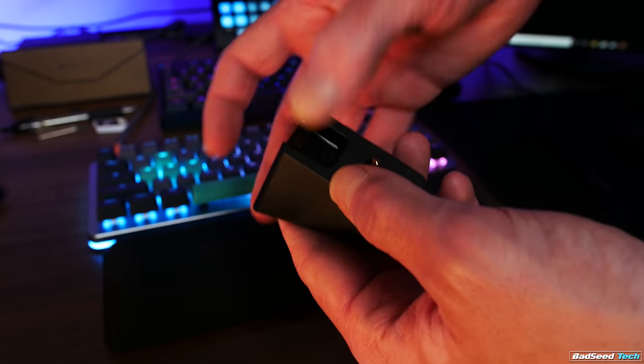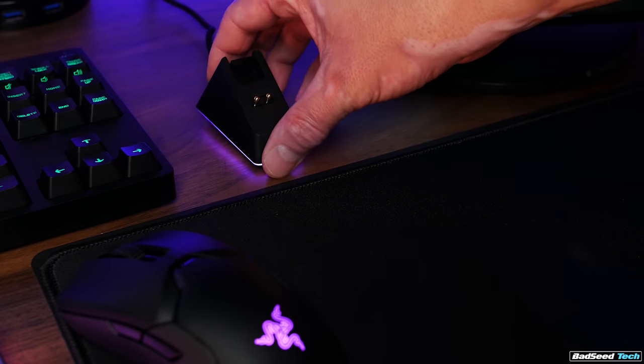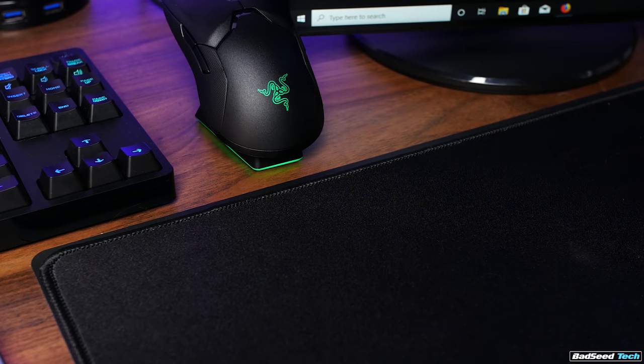The base serves a couple of purposes. First, it acts as a wireless extender since the wireless dongle inserts right into the top. It's got a sticky silicone base like their mouse bungees, so you can stick and re-stick it as necessary. It also charges the mouse when you park it on the base, and will indicate by color the current charge level. Battery life is a crazy 70 hours with RGB disabled.